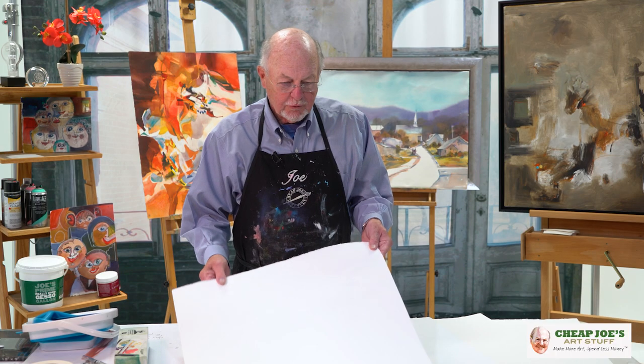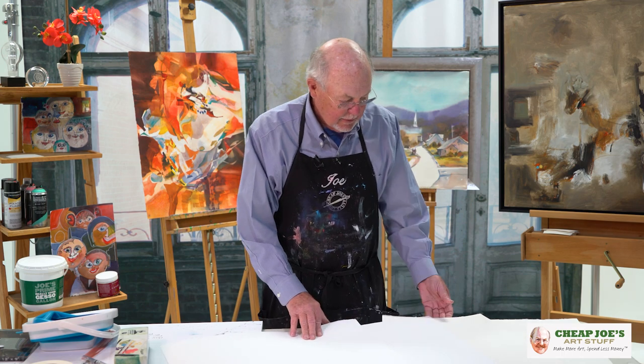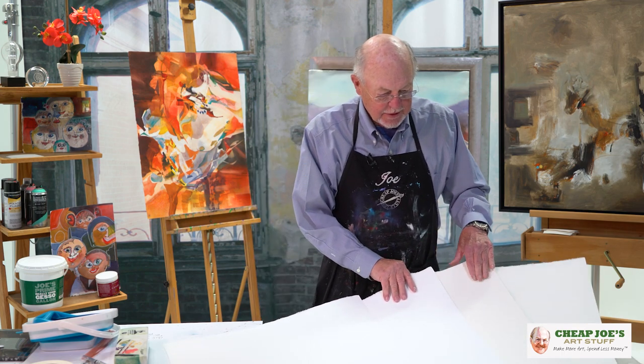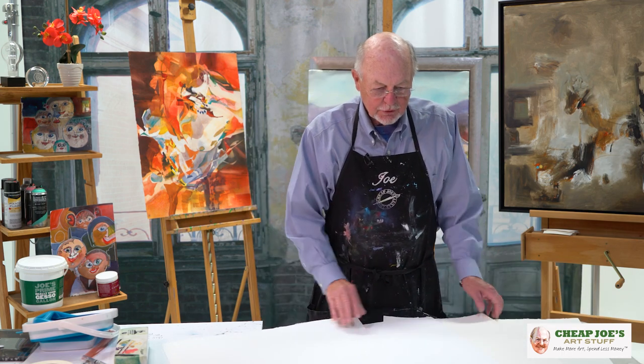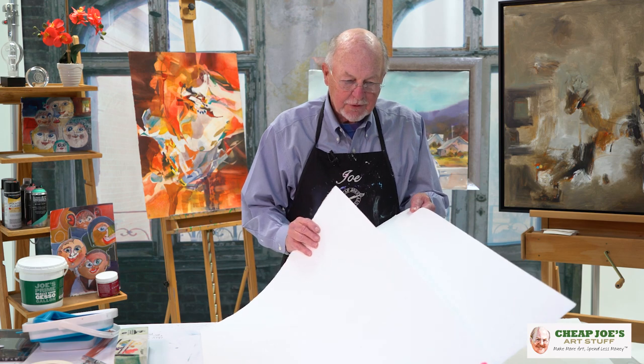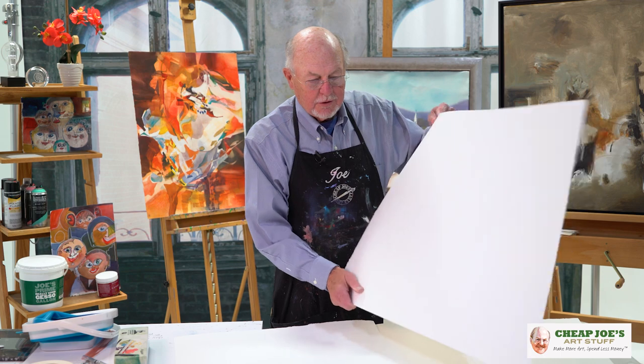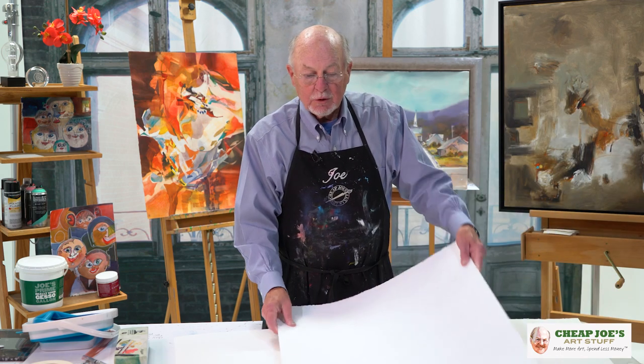They come in different weights — this one's 140 sheet and is bright white; here is a sheet that's natural. They come in 300 and 140, and I'll explain that real quick: 140 is half the thickness of the 300. The 300 is such — you can hear that — it will not buckle when you paint on it, so it's a lot easier to paint on. And that's today's cheap tips from Cheap Joe's.